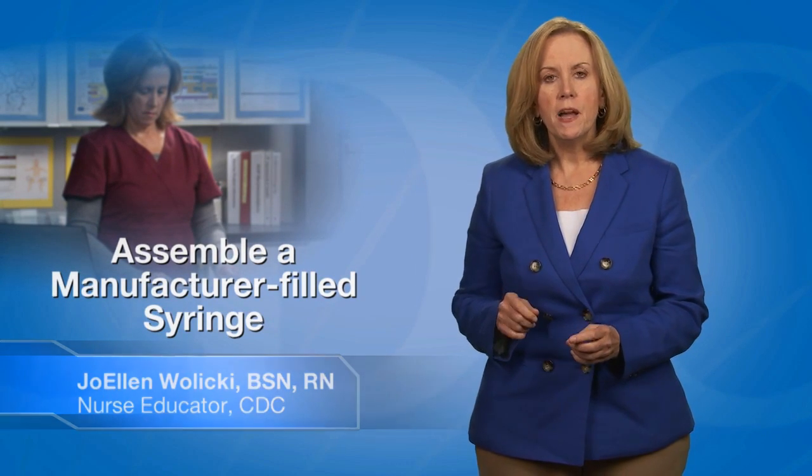In this video, I will describe how to assemble a manufacturer-filled syringe. Manufacturer-filled syringes are available for a variety of vaccines.